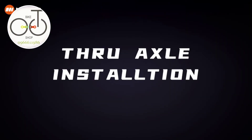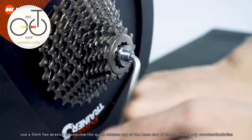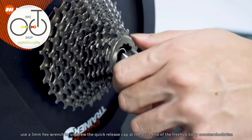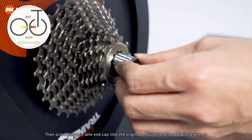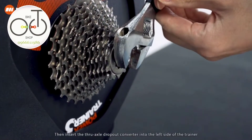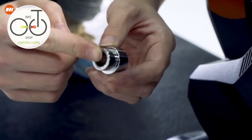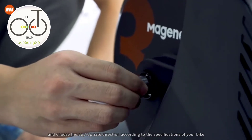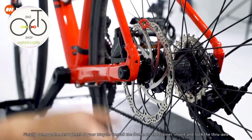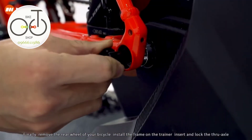Through axle installation. After installing the cassette, use a 5mm hex wrench to unscrew the quick release cap at the base end of the freehub body counterclockwise. Then screw the through axle end cap into the original position and lock it with a wrench. Insert the through axle dropout converter into the left side of the trainer and choose the appropriate direction according to the specifications of your bike. Finally, remove the rear wheel of your bicycle, install the frame on the trainer, then insert and lock the through axle.